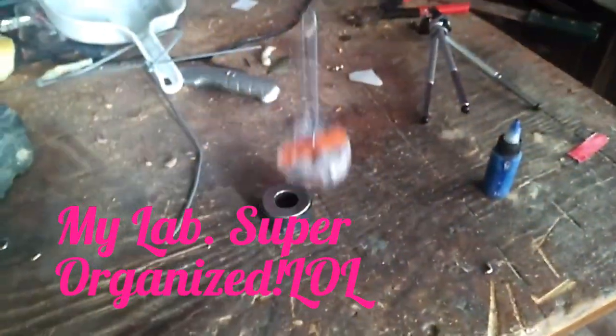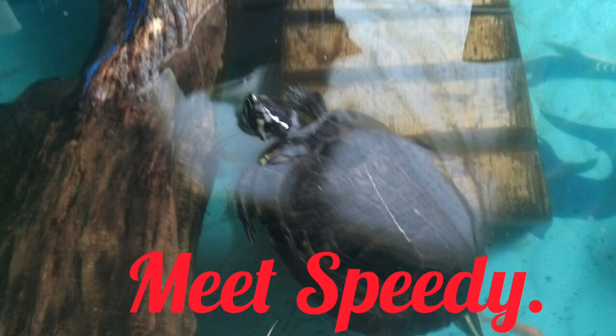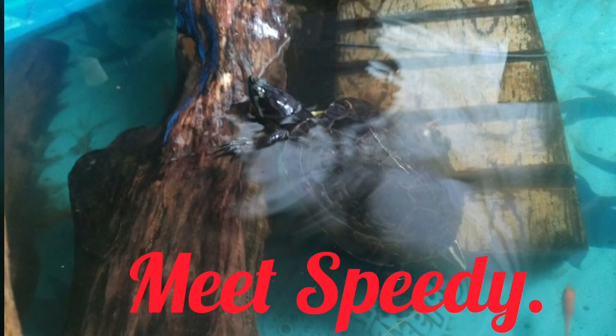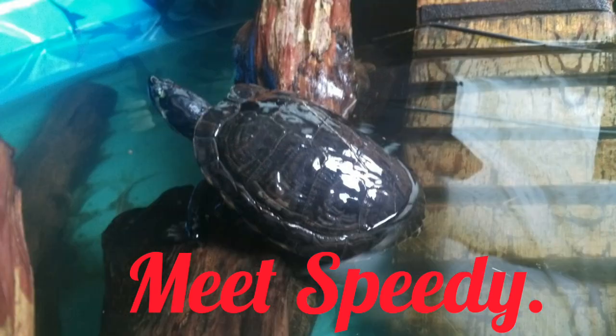After we get past my lab — where I play with my magnets and machines — we're gonna check out what I do every spring to clean up my little rescue turtle Speedy. He got too big to be taken care of by the little kid that found him when he was a baby in a creek, and too big for his tank. He's been living with me ever since, and every spring I give his tank a good cleaning. Here we go.